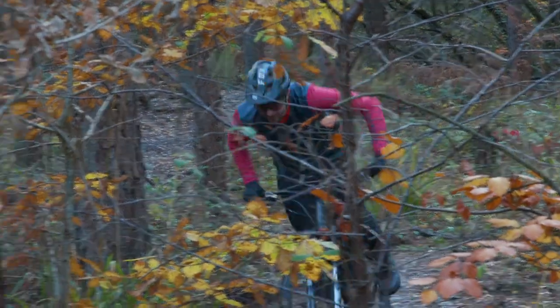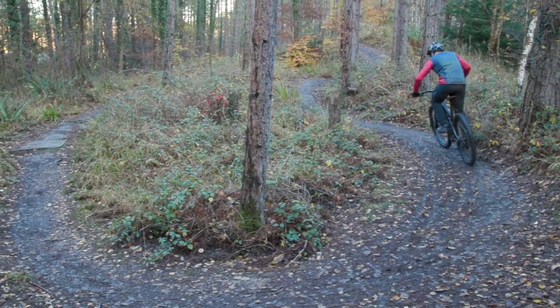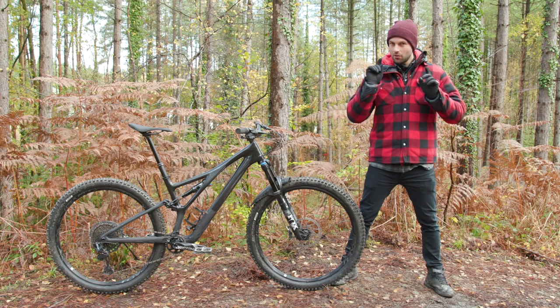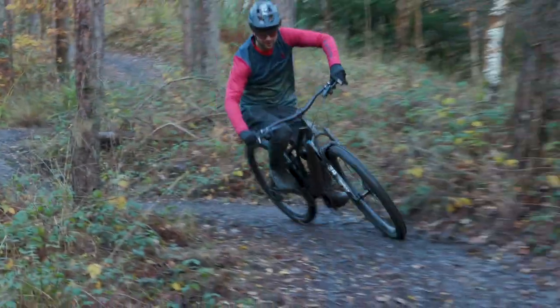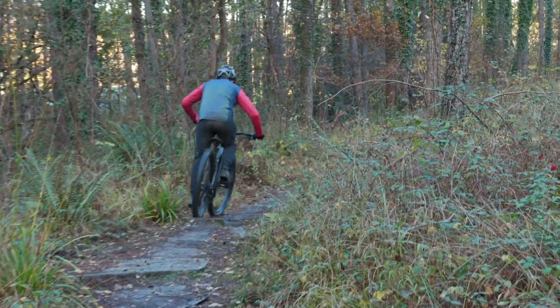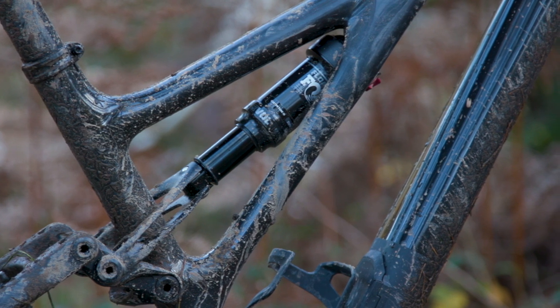So what does the Stumpjumper feel like to ride? I was lucky enough to test it on my local trails in the Tweed Valley — we're actually in the Forest of Dean in England today, but rest assured I've given this bike a thorough workover. First impressions revealed that the Fox DPS rear shock has a robust climbing tune, which is just as well because the open mode's compression tune is incredibly light.